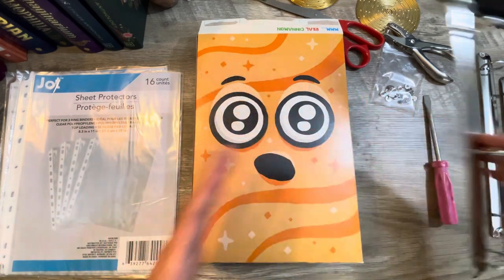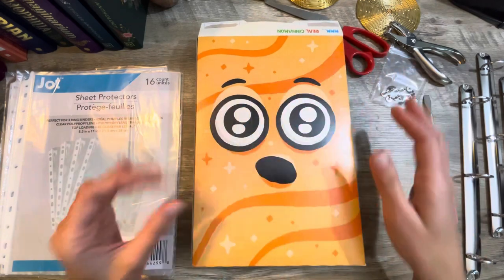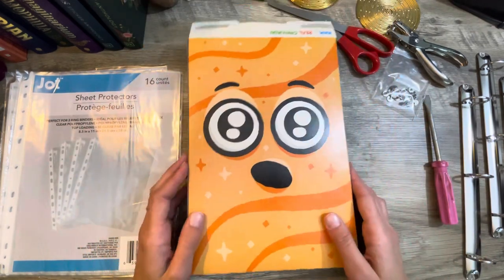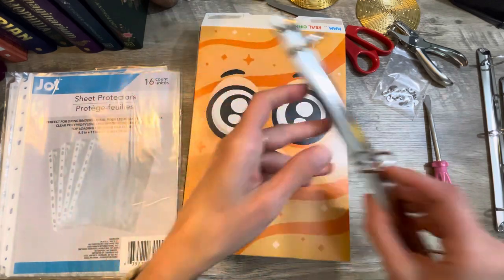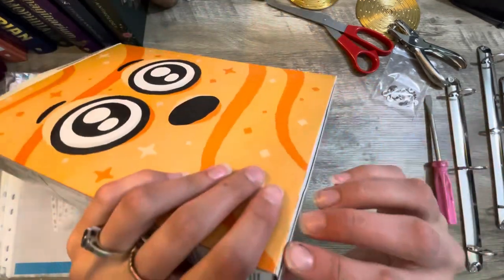I'm going to use this on the inside only because I don't want to try and sew signatures into it. I didn't want to turn this into a glue book — I just didn't want to mess with sewing signatures at all. But I'm so happy I found these on Amazon kind of by accident. They're just absolutely perfect. So let's stop gabbing and start getting to it.